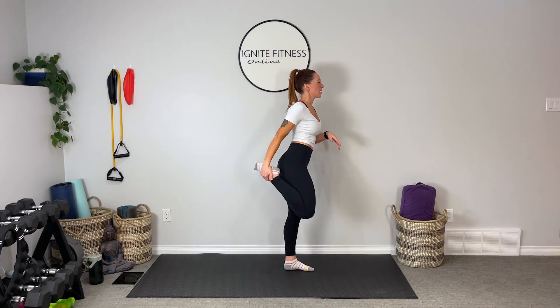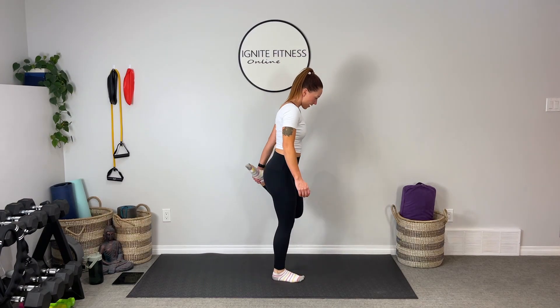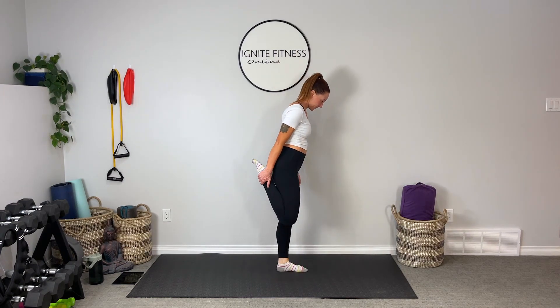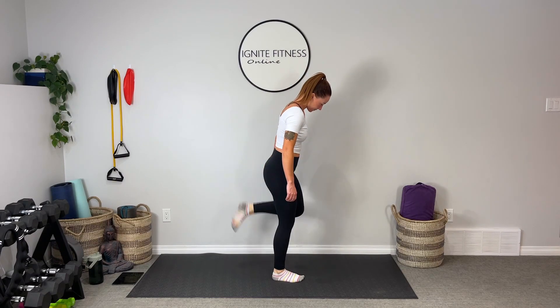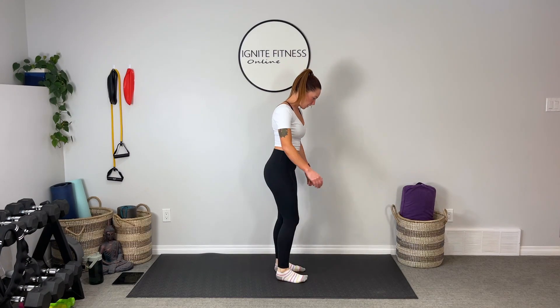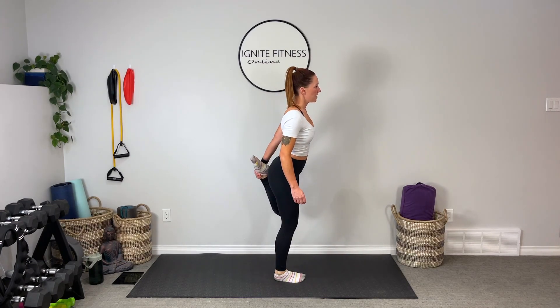We're going to come through some nice active stretches — just taking the heel towards the bum to stretch those quadriceps, finding a little bit of length here. Now let's just jog it out, or you can even just step side to side. We want to start bringing oxygen to the muscles, wake them up, bring some heat to that body, preparing it for work.